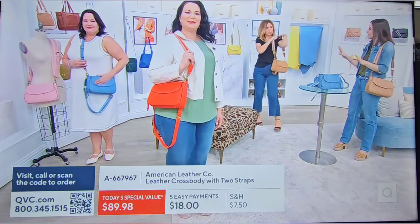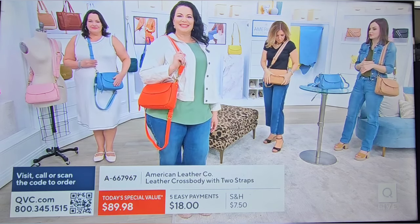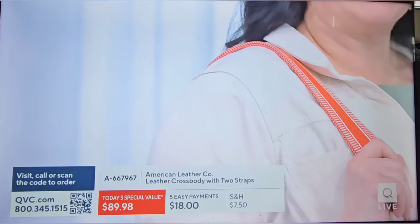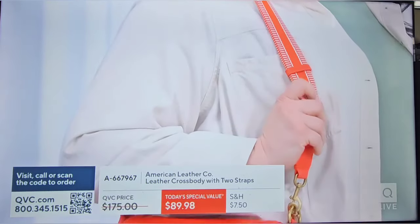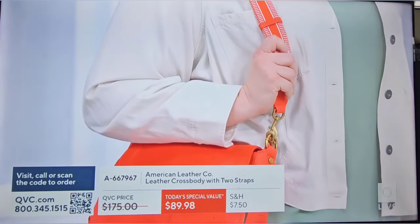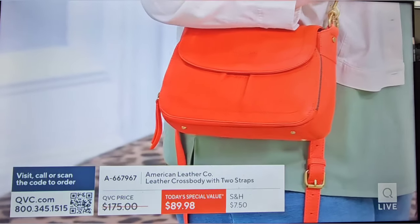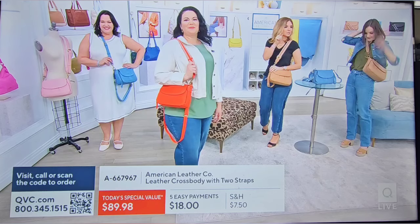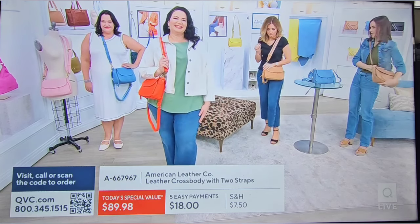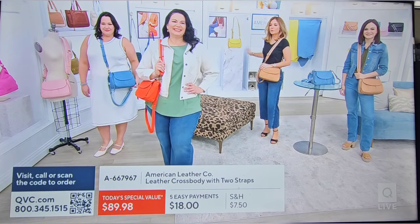We sell this strap completely separately because we've had so many requests for this thicker guitar-style strap — it's interchangeable with everything in your collection. As for whether there are more straps available on QVC.com, we don't believe we have any on QVC.com but we do have them on ours. Match colors, and more may be coming for you through today's special value.